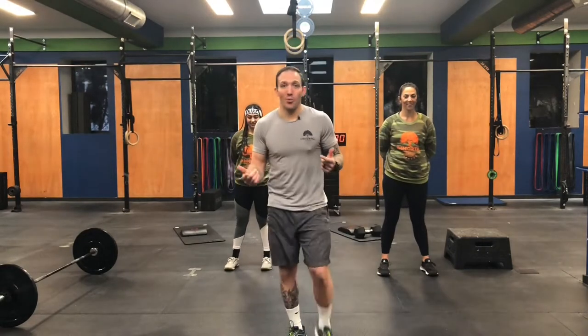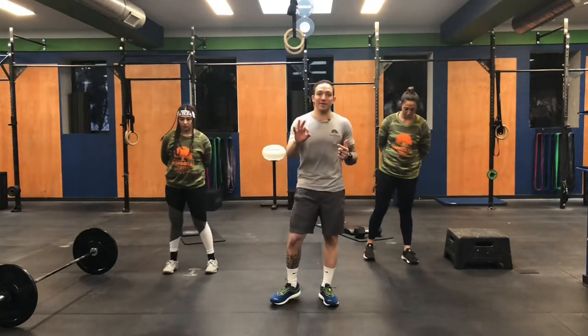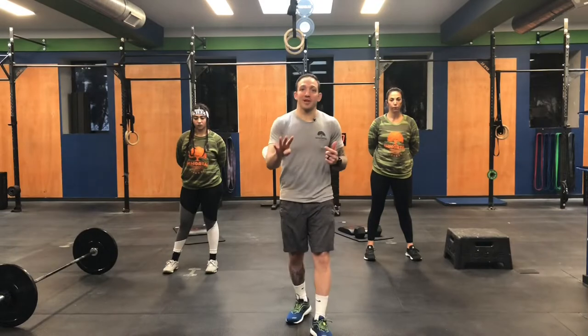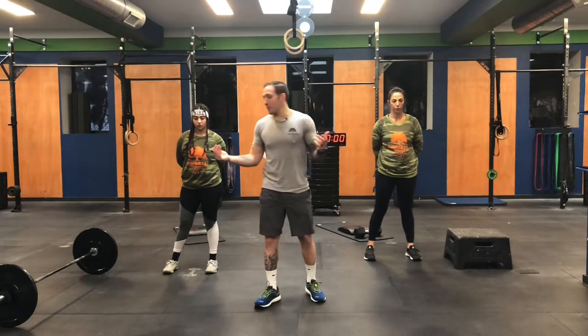We're going to get right into a warm-up and we're going to start with three rounds of four squat thrusts, four inchworms, and then four reverse lunges. Let's follow along with me if you're at home. Here we go.